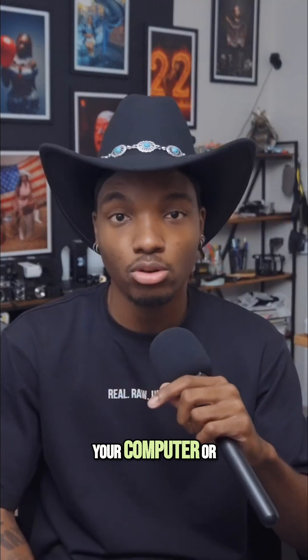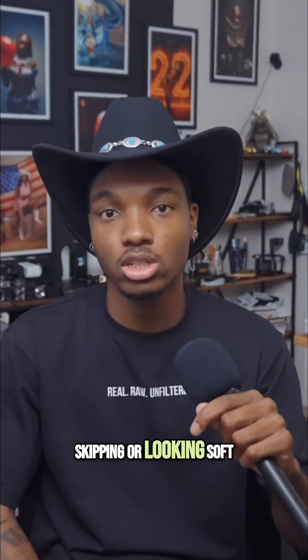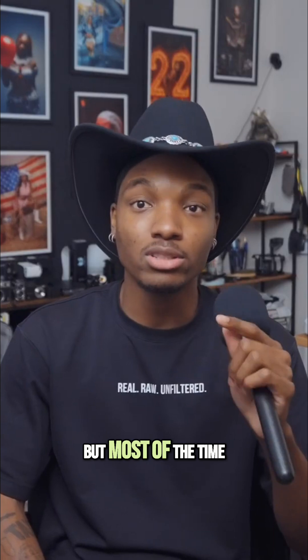When it comes time to transfer to your computer, or taking pictures and them transferring from your camera to the SD card, it's very seamless and very quick. A lot of people will blame their camera for their footage skipping or looking soft or not going right, but most of the time it's not your camera — it's your SD card.